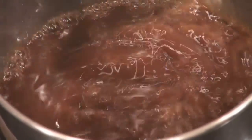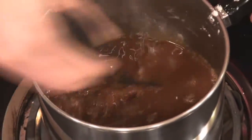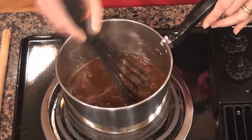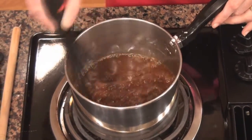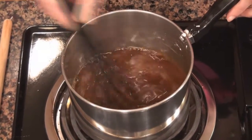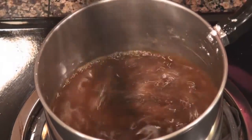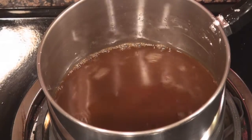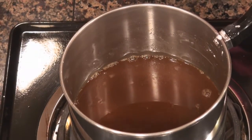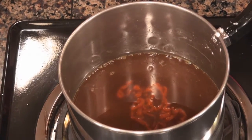Once you're satisfied that all the cornstarch has been whisked in and there's no lumps or residue left on the bottom of the pan, you can go ahead and turn on the heat. Use a nice medium-high temperature and stay watchful because as it heats up it's going to start to thicken. You'll want to make sure that you're whisking it while it thickens so that you get a nice smooth consistency. At this time I'm also going to add a little squeeze of chili sauce, and I'm going to grate a whole clove of garlic into this as well.